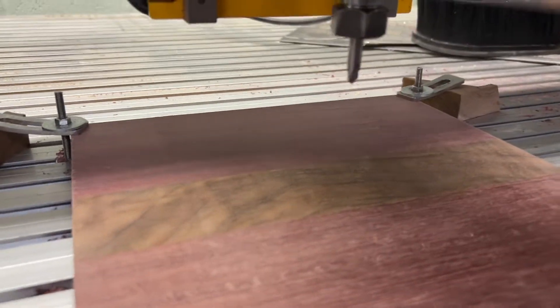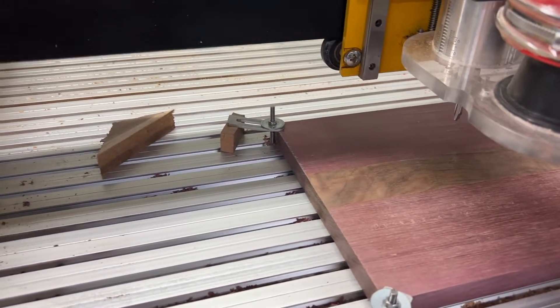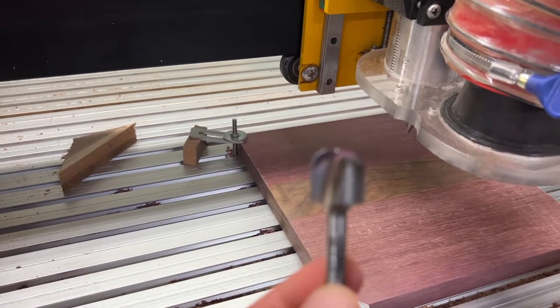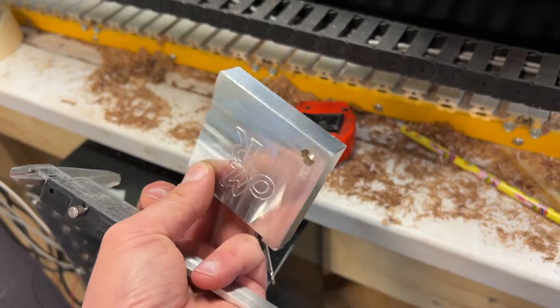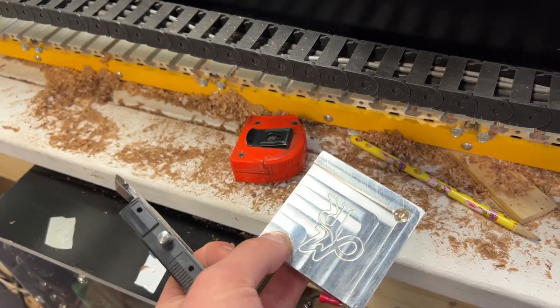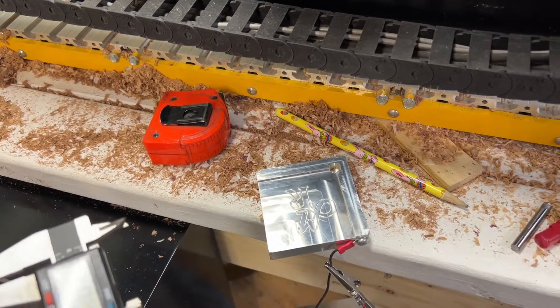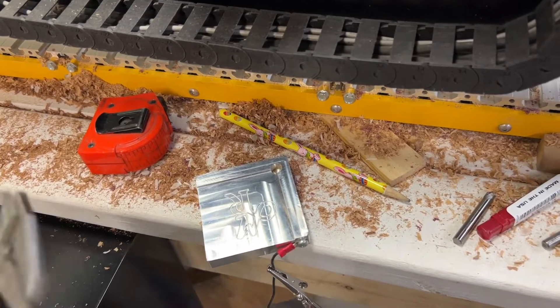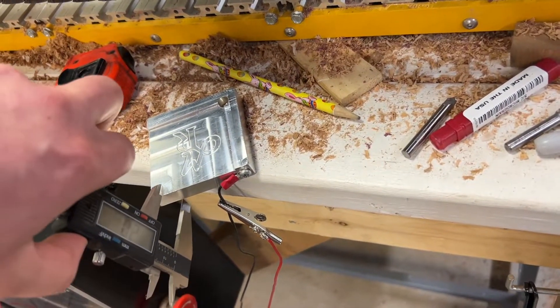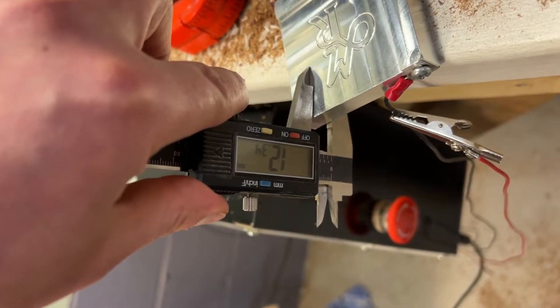We have our zero set for X and Y, and we'll go from the center on this one. I'm going to use this radius cutter to find center. Next we're going to set up the bowl and tray cutter for Z. We're going to use our probe block — this can be used as a corner probe, or you can also use it as a Z probe, which is what we're going to do here. This measures roughly 12 millimeters, and Open Builds Control is in metric.